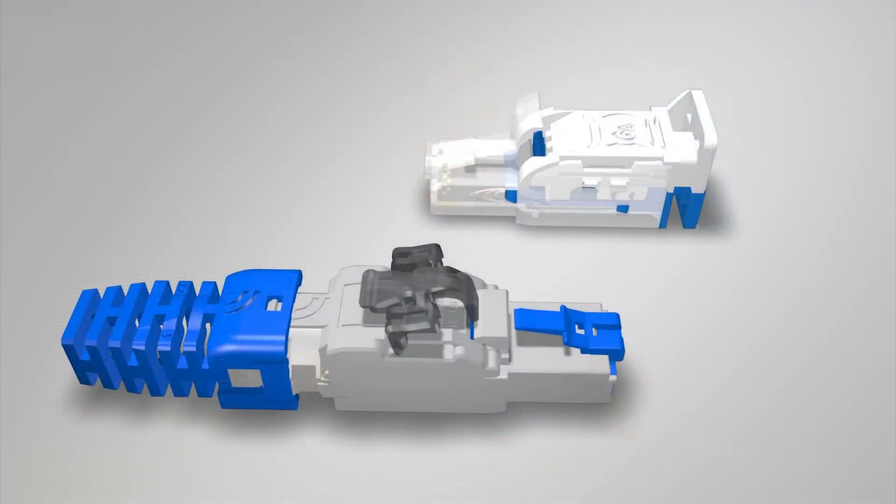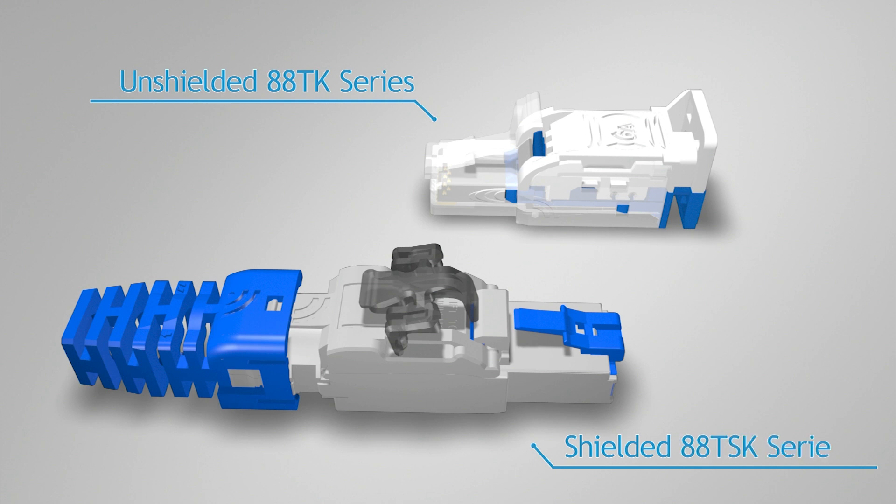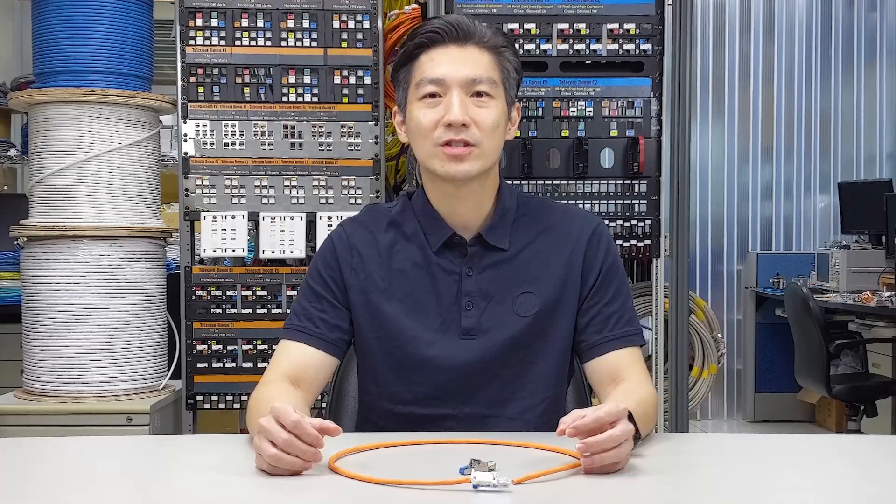Before showing you how the plug is assembled, I'd like to spend a few seconds explaining where and when to use the Field Termination Plug. Many of you may have been wondering: a regular modular plug works fine already, so why would I bother using a more sophisticated and probably several times more expensive Field Termination Plug instead?